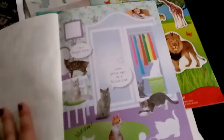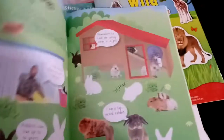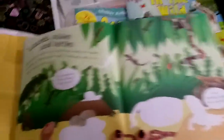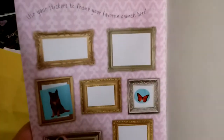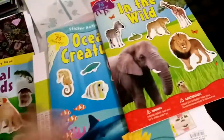This is actually part of that complete spread, and you could, if you wanted, take out the stickers from the middle. She was doing this in the car, which is why I didn't do that initially. Rabbits, guinea pigs, and hamsters. Lizards, snakes, and turtles — this is probably my favorite page. Then there's a spot in the back where they have extra stickers for each category, and you can just put your favorite ones in those frames. So that was Animal Friends. Next will be In the Wild. Each book has over 70 stickers.